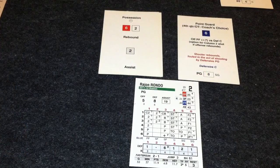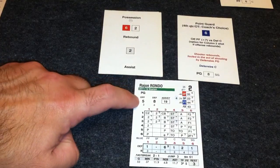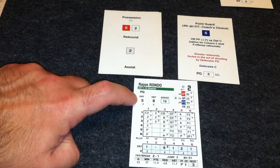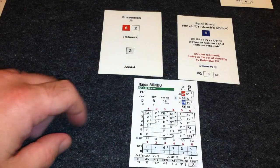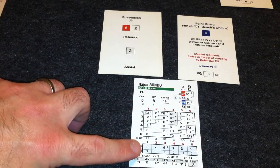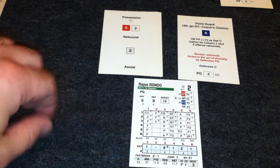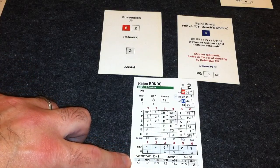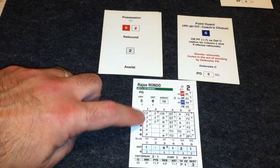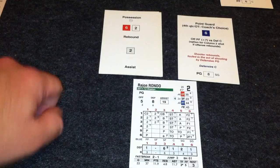Here's a close-up look at one of the player cards and a couple of the fast-action cards. The player card tells you their prowess at getting an offensive and defensive rebound, and their shooting percentages. Down here is their defensive rating, rated from one to six, with one being the best and six being the worst. At the bottom it gives a quick overview of their actual stats during the season, but the main meat of the card is this six-by-six grid.